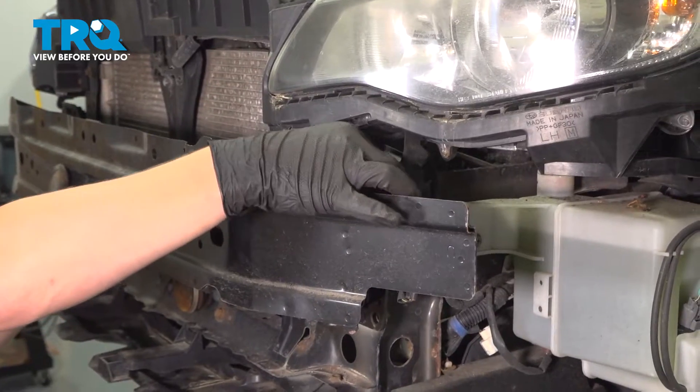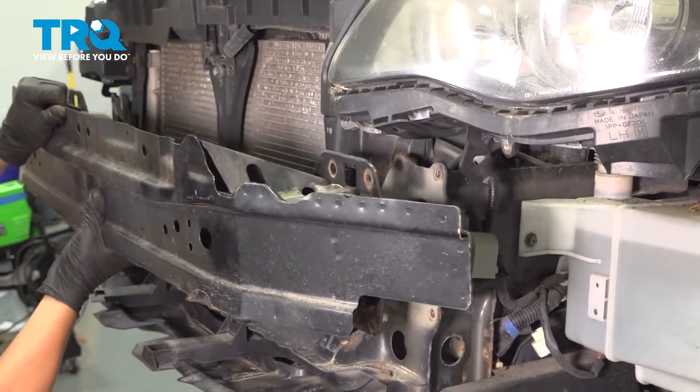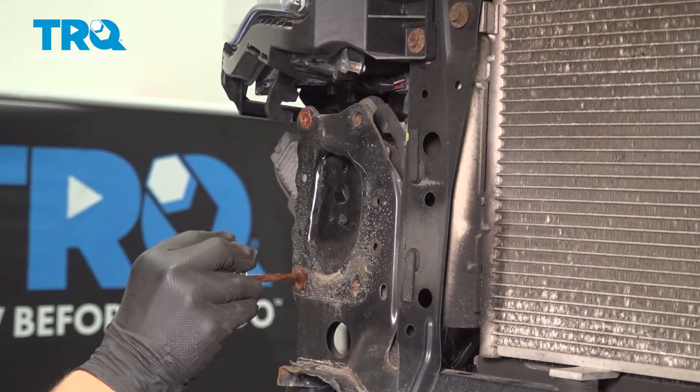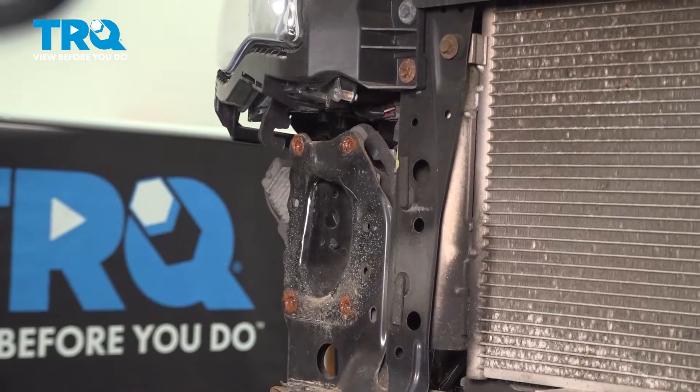Now go ahead and take out the bolts that you had hand loose, lift up a little bit, and remove the impact absorber. It's not a bad idea to put some copper never-seize where the bolts are going to go, just in case you're removing this in the future.